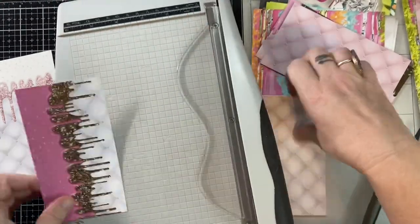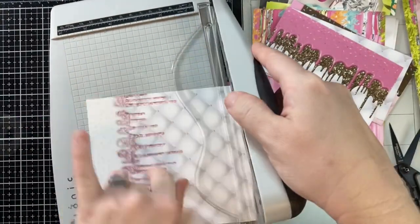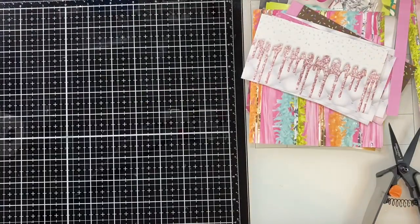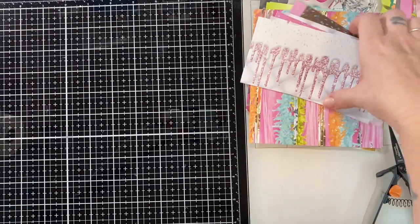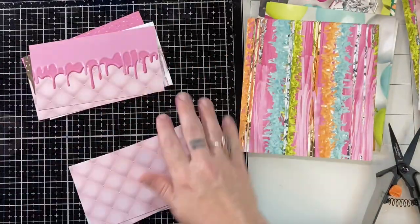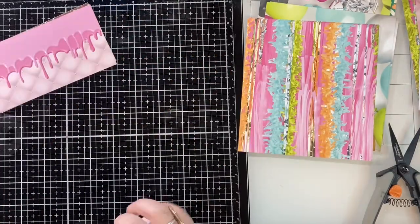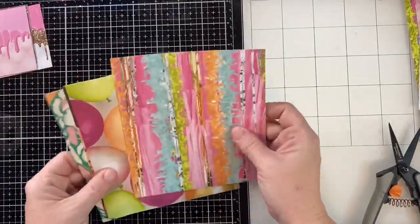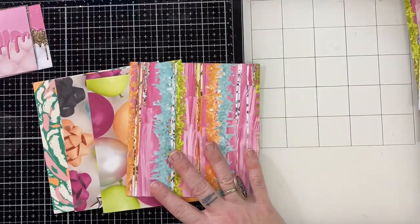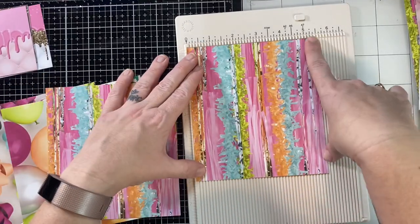I cut it down to five and a half, then I cut it by three — bang, you have two card fronts. I just love this paper so much; it's from the Not Too Shabby shop, and that glitter drip on those cakes is just amazing. I used to be a professional cake decorator, and chocolate drips were all the craze back then. Being a cake decorator was one of my favorite jobs of all time.